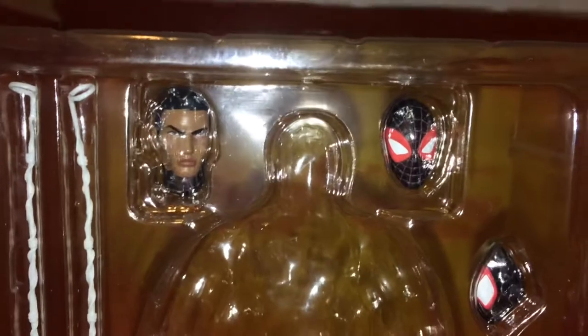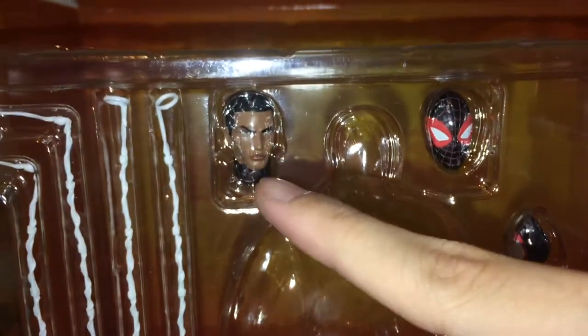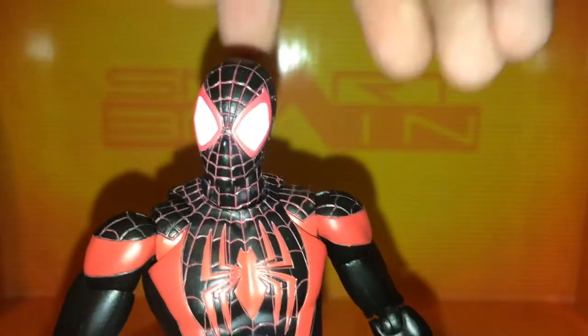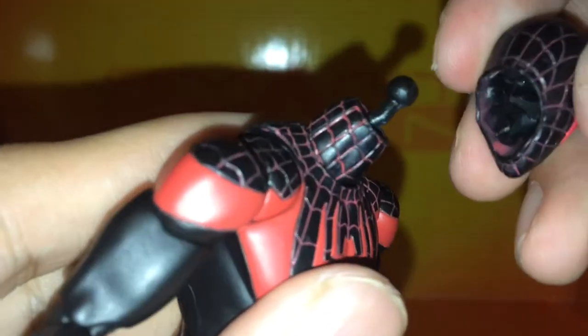He comes with a second interchangeable masthead. This one has the eyes wide open, this one has the eyes slightly squinted. He comes with an unmasked head, and to go along with the unmasked head, he comes with the removed mask accessory. Then he comes with different web effects — the long one for swinging, and longer and shorter ones for flipping. To swap to the other head, all you have to do is just pull up to take it off — it's on an angled double ball peg.